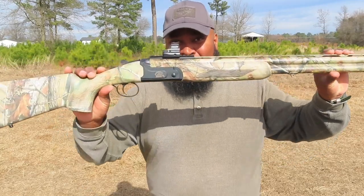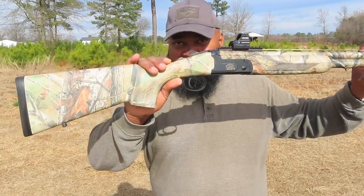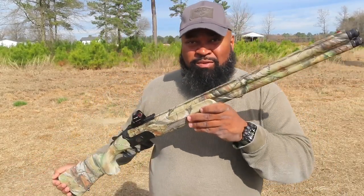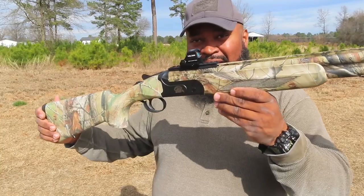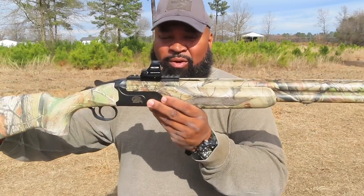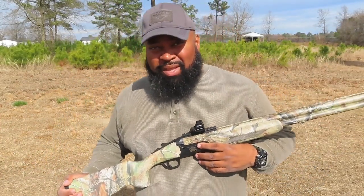I got a new addition to the turkey family here — the CZ Magnum Reaper, an over-and-under shotgun. I've been working with this shotgun today and I am reasonably satisfied with it. It comes from the factory with five replacement chokes. This is a 26-inch barrel, but because it's over-and-under and the barrel doesn't start at the receiver, it's a shorter overall package.